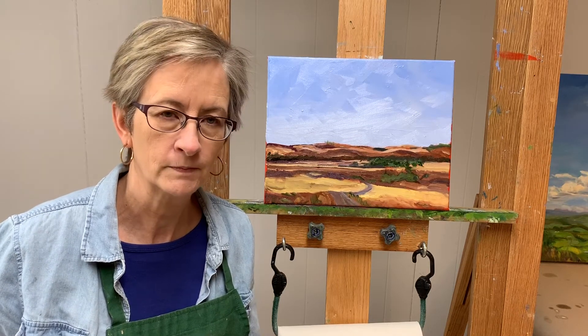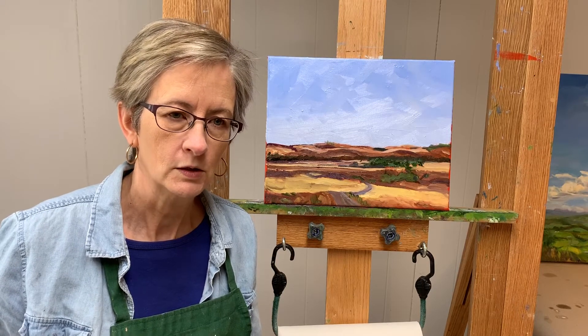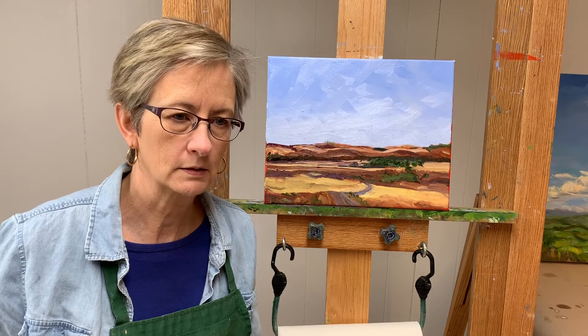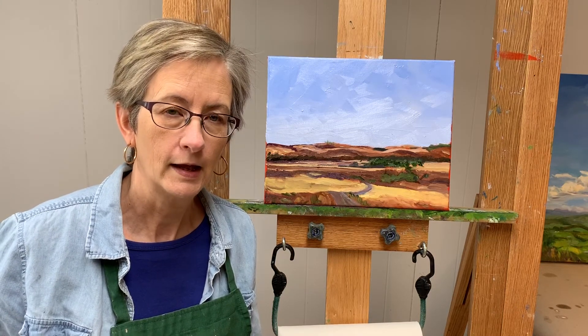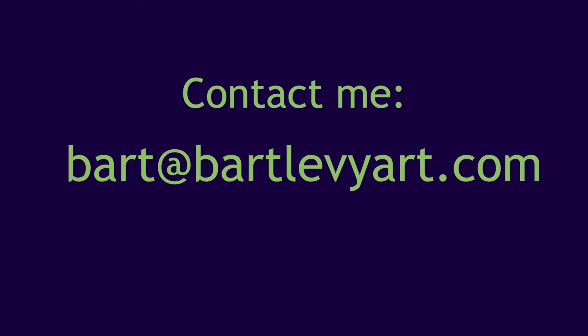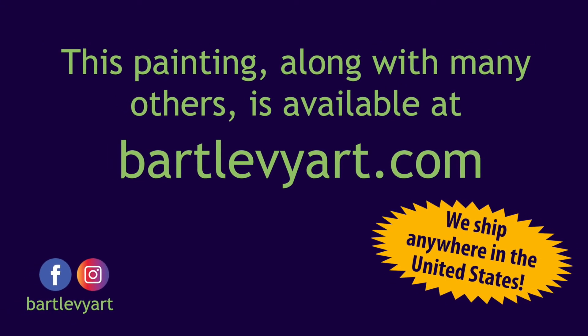Don't forget to check it out and I do ship anywhere in the US. So click like if you liked it, share, subscribe, and I'll talk to you next time.